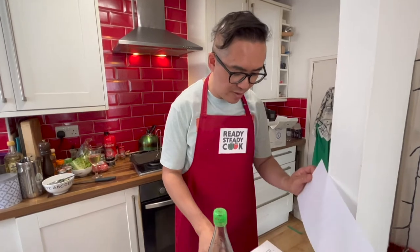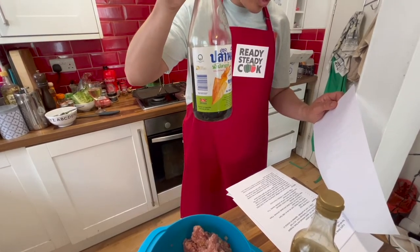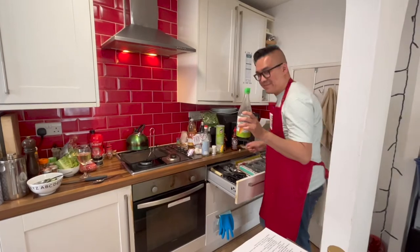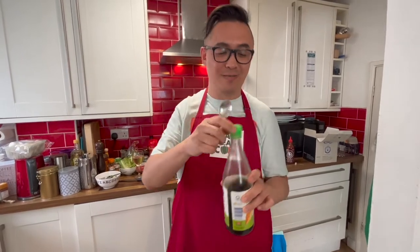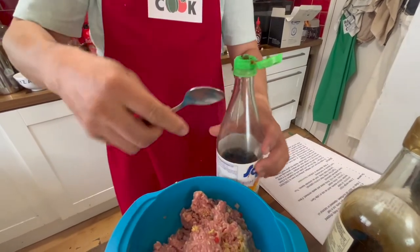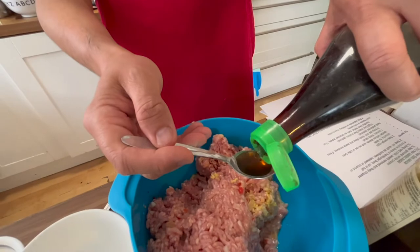I forgot to add some vital ingredients to enhance this burger. First off is the fish sauce — I need to add two and a half teaspoons. Not tablespoon — teaspoons, two and a half. Right, let's have it on the right page. So this is the fish sauce; it gives it a nice umami flavor.